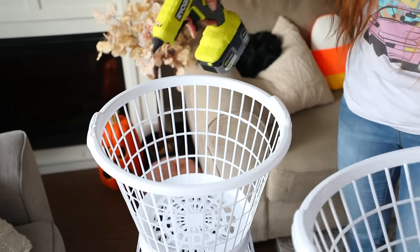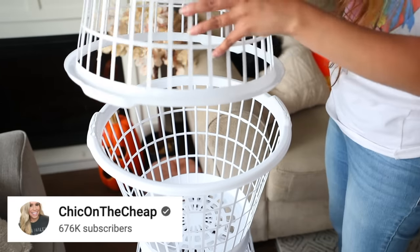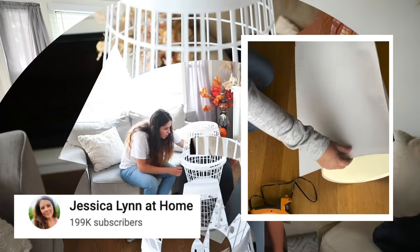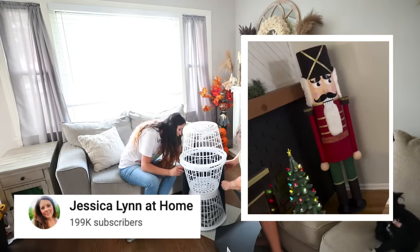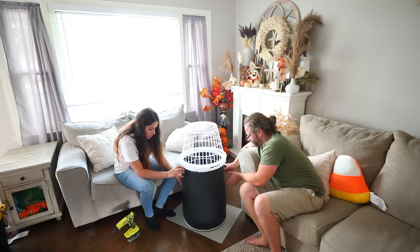The nutcracker features include the pants, the shirt, the arms, and the head. This is inspired by Sarah Jane at Chic on the Cheap and Jessica Lynn at Home — both created nutcrackers. I saw Sarah Jane do it first, then Jessica Lynn used poster board. If you're monetizing off of someone who inspired you with their ideas, please thank them and check these talented ladies out.